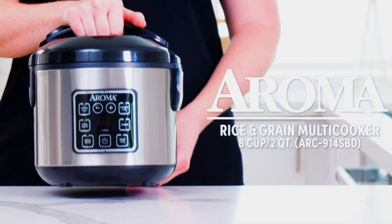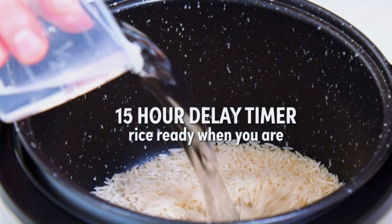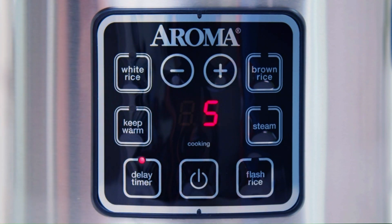The Aroma Arc 914 SBD is a digital rice cooker that offers various cooking functions and features. Here are some details about the Aroma Digital Rice Cooker Arc 914 SBD.